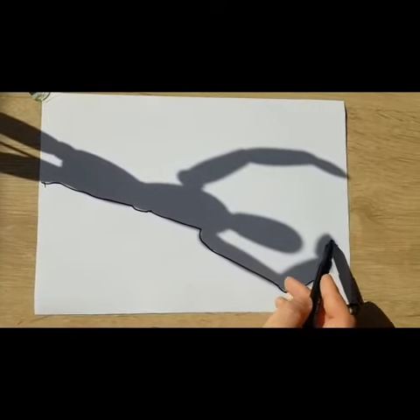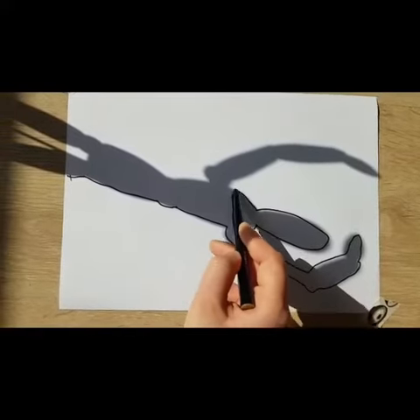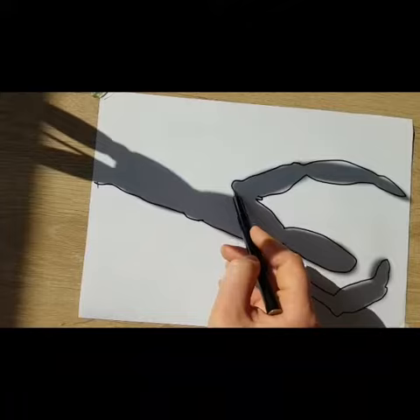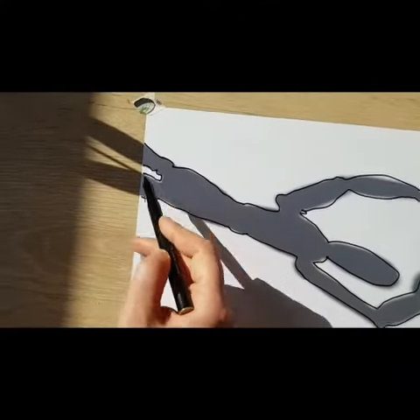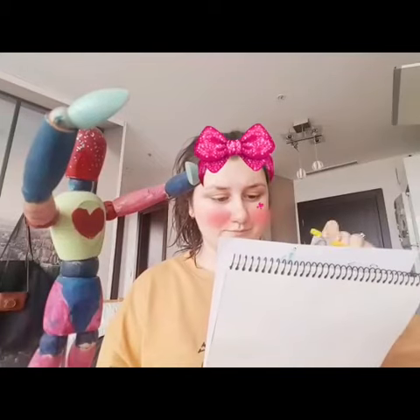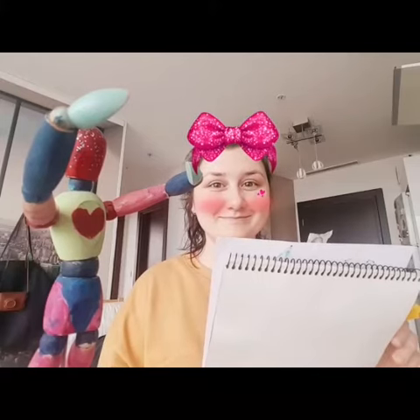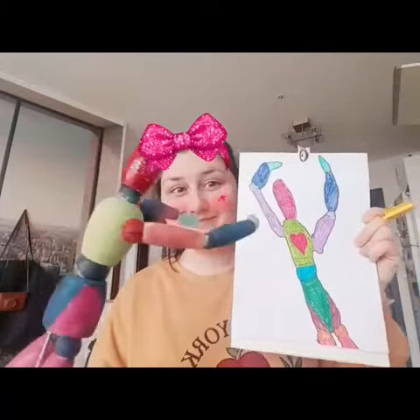Now you need to take a pencil and follow the shadow with your pencil. After you get the shape of your object, you can color it with different colored pencils. Does it look nice? Show me please! Wow!